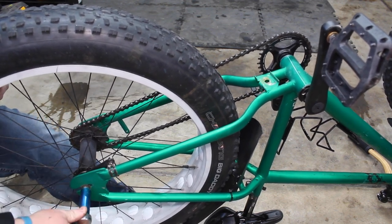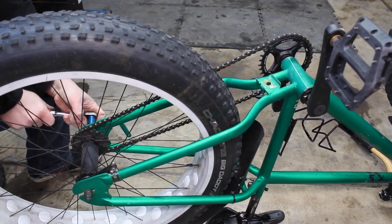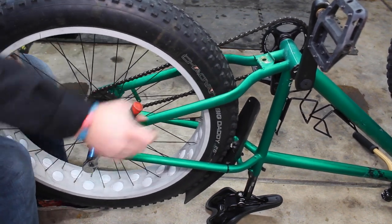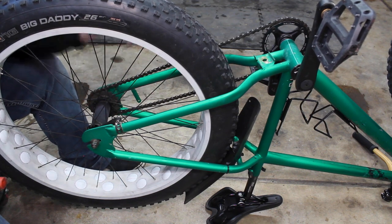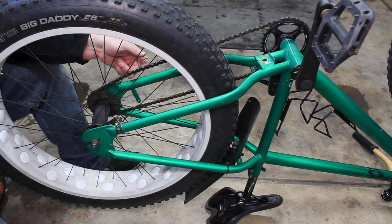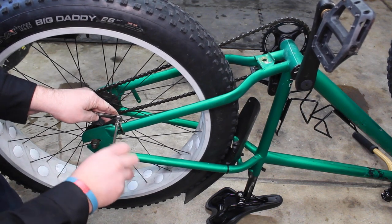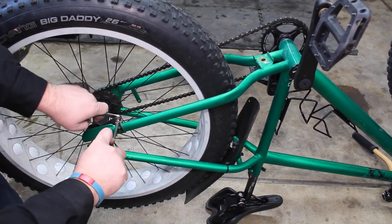Now we'll go ahead and tighten these guys down. With coaster brakes, you want these pretty tight because you're putting a lot of strain on your rear axle when you use the brake — always make sure they're nice and tight or they will slide. Look down the center — looks nice and straight. For chain tension, give it so it has a little bit of wiggle; if it shakes up and down too much, it's too loose. I want about a quarter inch of movement up and down — that feels really solid. Let's finish up with our coaster brake arm, throw the wrench and screwdriver on there, and get that nice and snug.